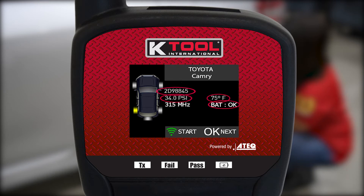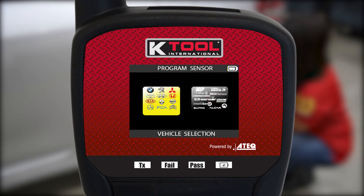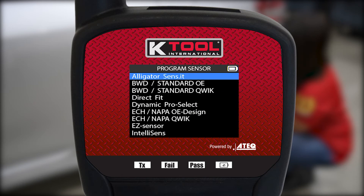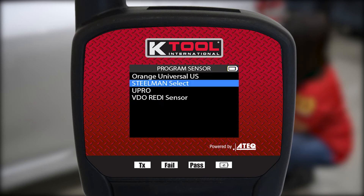The KTI TPMS PRO supports all known programmable TPMS sensors and is frequently updated with new features and up-to-date vehicle and sensor coverage.